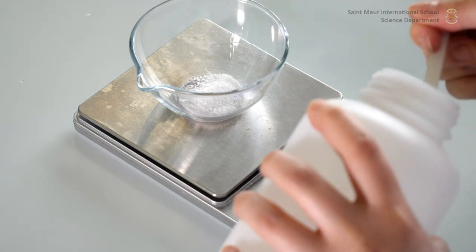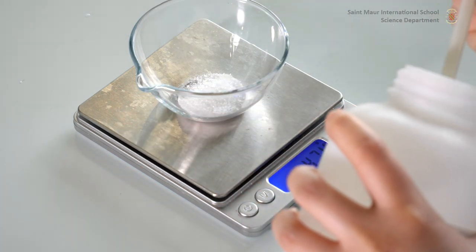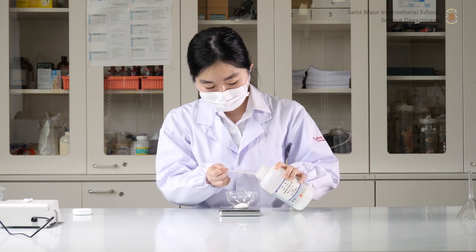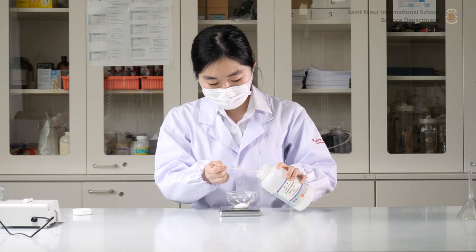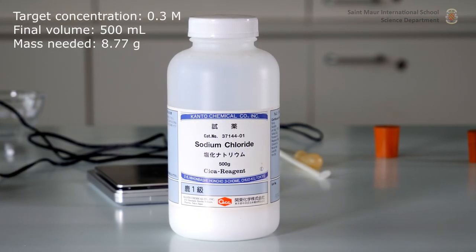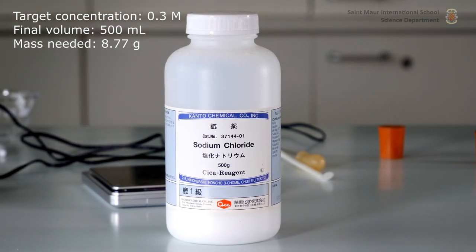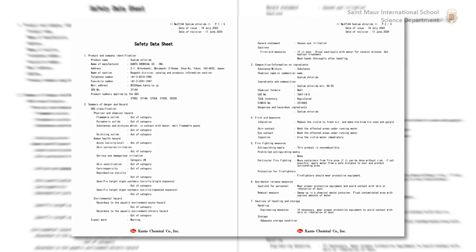Use a spatula to scoop the solute from the stock container. The solute is the substance to be dissolved in the solution, and the solvent is the substance in which the solute is dissolved. In this demonstration, the solute is sodium chloride and the solvent is water, neither of which require particular protective gear. When preparing any other solution, consult the relevant material safety data sheets and use appropriate protective equipment.